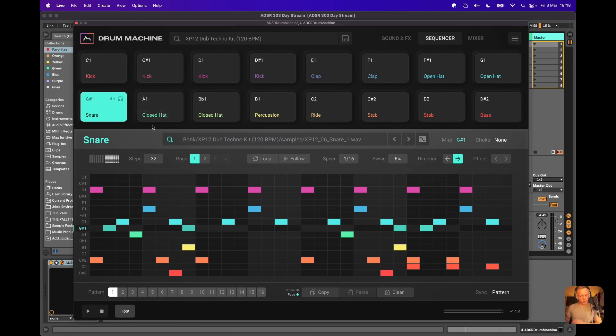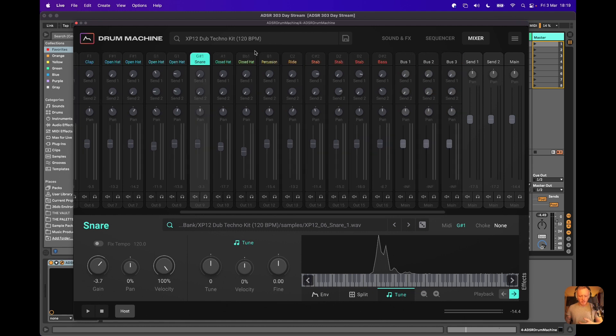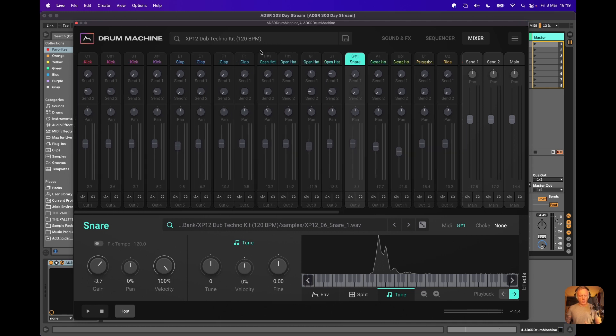When the rubber really hits the road and you want to take this into a more serious production, you can move over to the mixer. The mixer here is quite serious and chunky — it's got a lot of options. Each individual sound has got its own set of outputs, and this is where the split feature I mentioned before is quite useful.